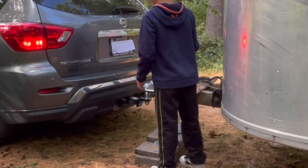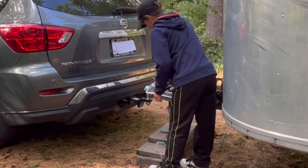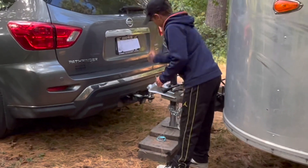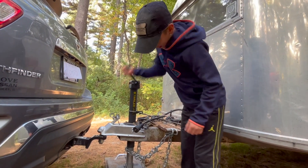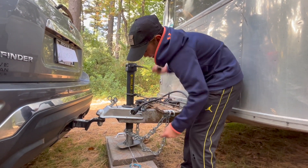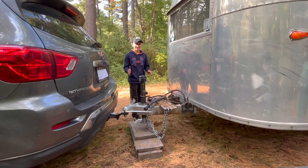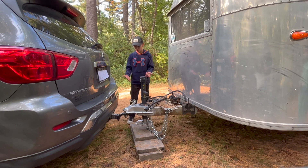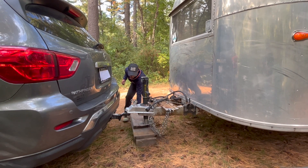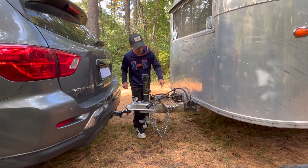Once you have it in, you're going to want to crank it down. We usually have a wooden plank under to hold it up, so you're going to want to take this.